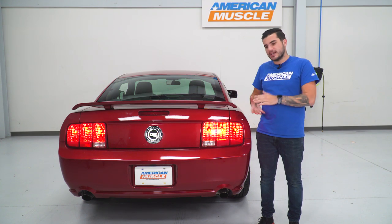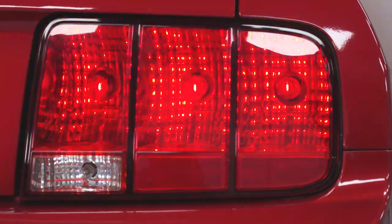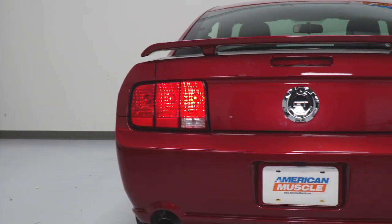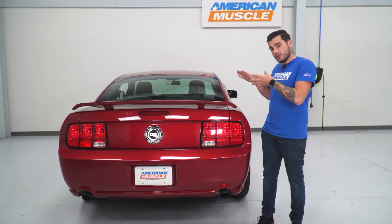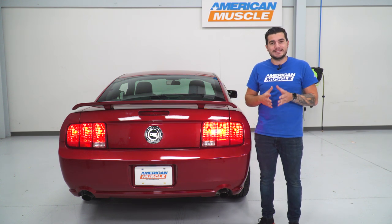So now you can get it for your early S197, which I think just rejuvenates that rear end, giving you a more updated look and a more aggressive finish. This particular one is gonna have that plug-and-play install, meaning you don't have to cut, you don't have to splice, no permanent modifications. All you have to do is transfer over your factory bulbs to your new Raxiom harness and plug them right back into your stock taillights. It's as easy as that.